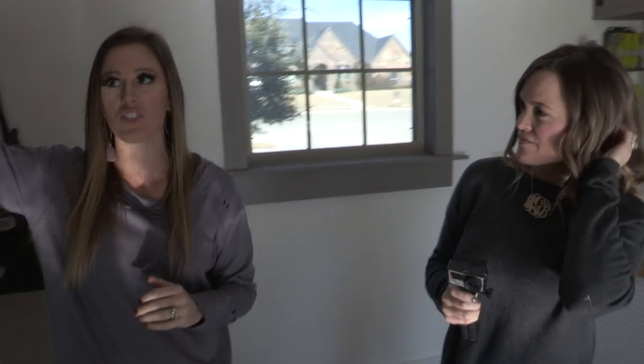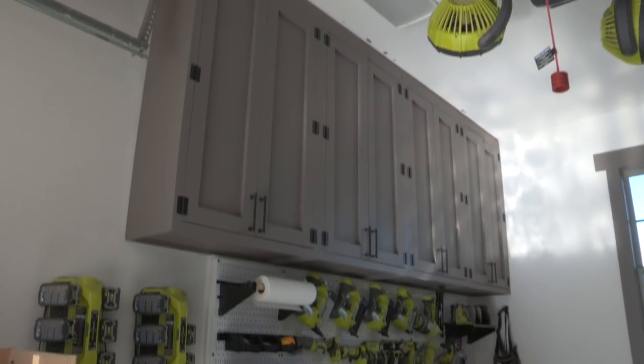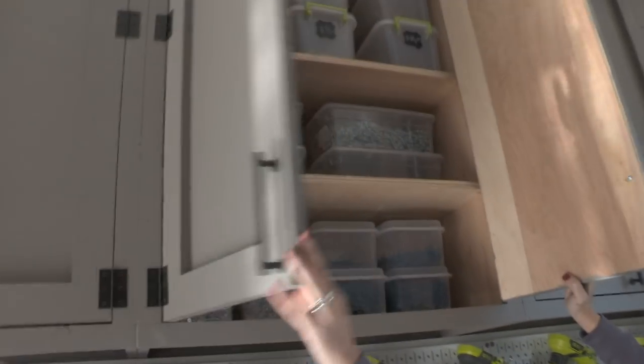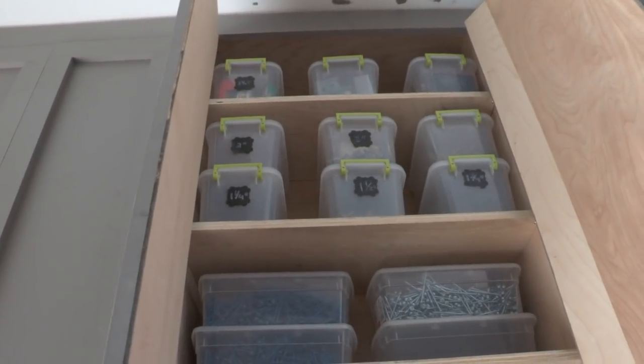We get a lot of questions about our dust collection systems. My shop is only the size of a single car garage, so I don't have room for a big massive dust collection system. About two years after I started building in this shop, I had open shelving and I realized I had sawdust on top of everything. So I decided to build these cabinets with doors, and these doors do not let any sawdust in. All of my tubs of screws are totally sawdust free.